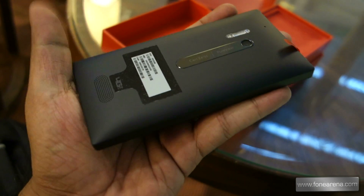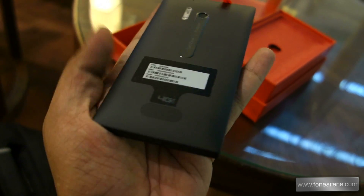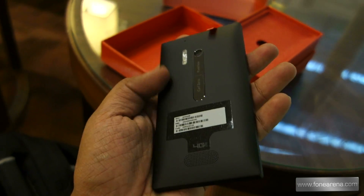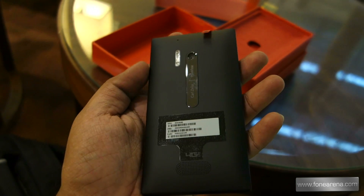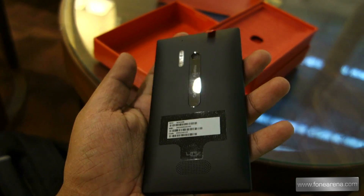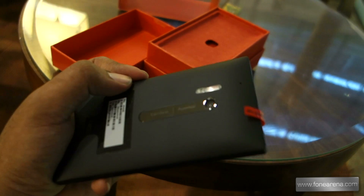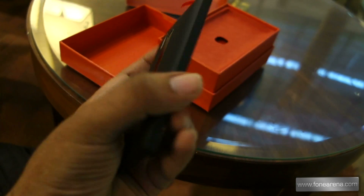This is the PureView camera with the xenon flash, and it has the 4G LTE branding since it's made for Verizon. This is the matte version — pretty nice, actually, very similar to my own Lumia 920 for AT&T, which is also matte in cyan. This phone is slightly older than the Lumia 925, which was recently announced in London and covered on PhoneArena.